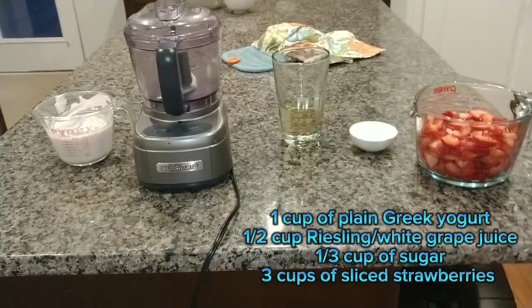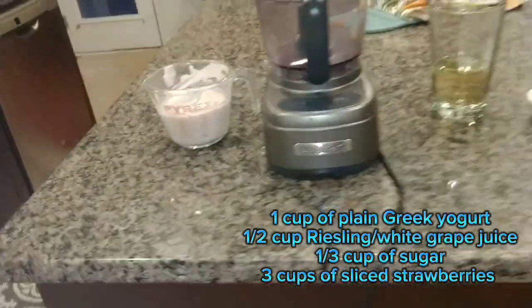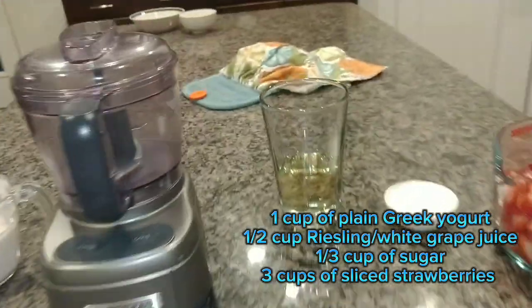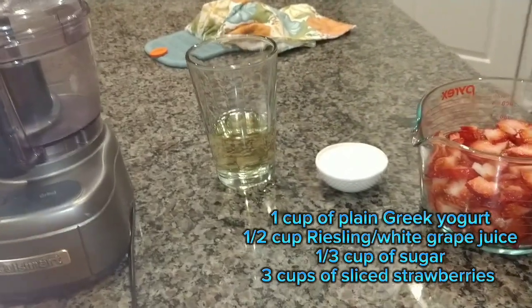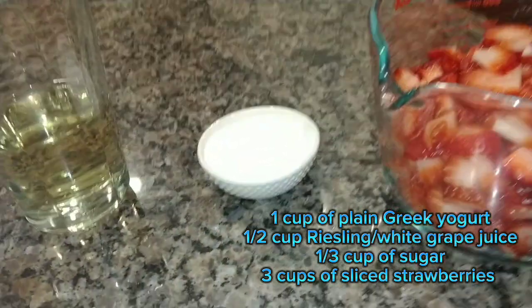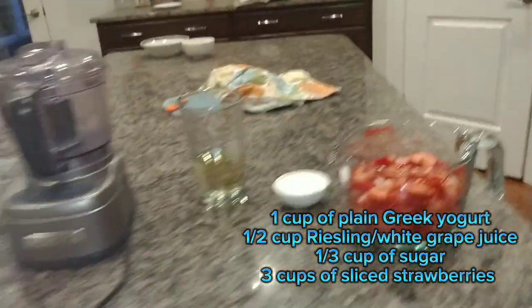Next you're going to need a cup of Greek yogurt. You're supposed to use plain but I'm using strawberry because I couldn't find plain. You also need a food processor. Half a cup of Riesling, which is wine — we can't have wine for this, so instead we're substituting it with white grape juice. A third cup of sugar, and then three cups of sliced strawberries.